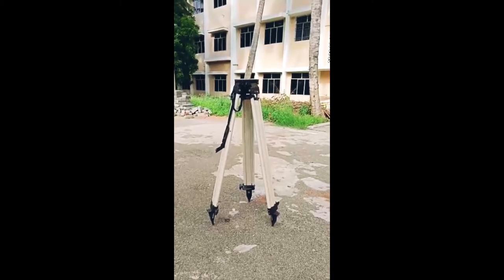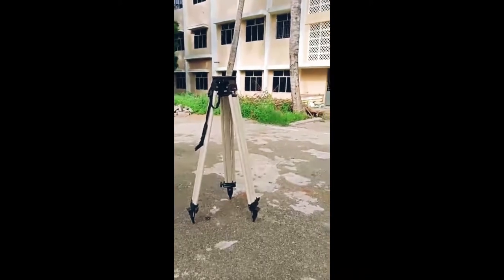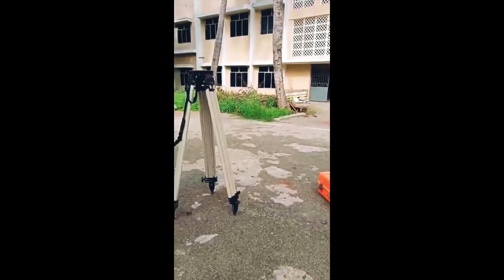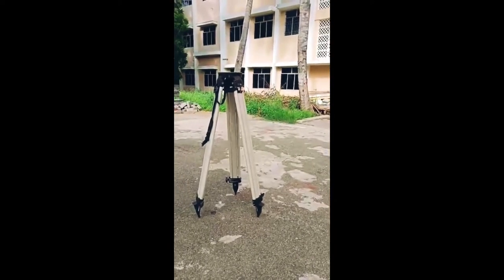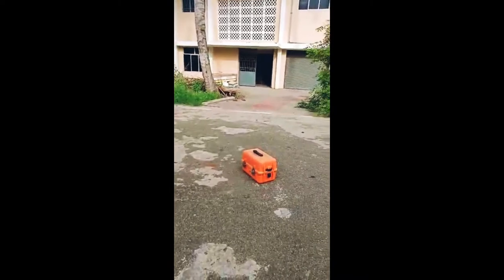Good morning. Today we will see about reduced level — to find a RL by using a dumpy level. For that, the instruments are tripod stand, dumpy level, and leveling staff.